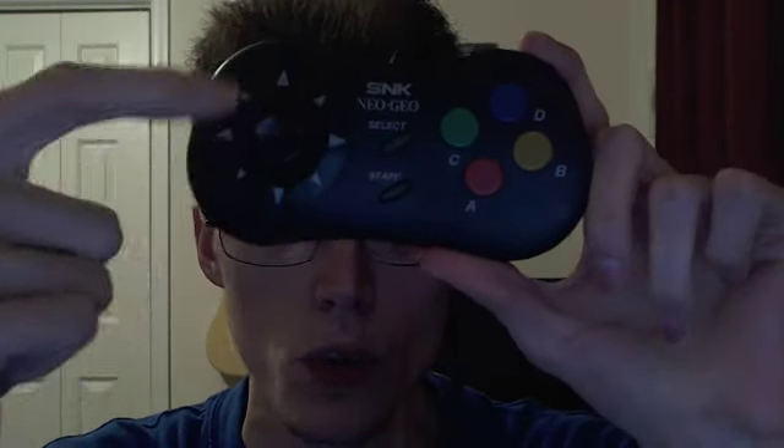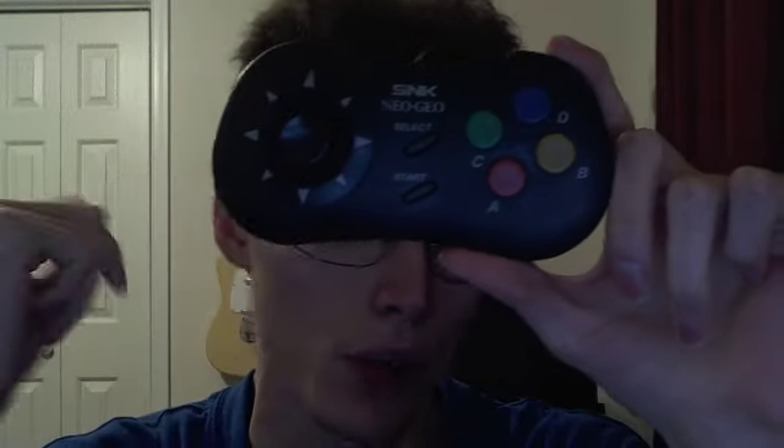It all comes down to the stick, but first let's talk about the rest. There's A, Start, and Select. What I really like is the diamond button pattern, similar to the Super Nintendo controller. Although it messes with me because I'm still used to the AES controller layout — so I have to remember where the buttons are when playing Metal Slug. Also, the cord is pretty short — the Super Pro Stick has at least twice the length.